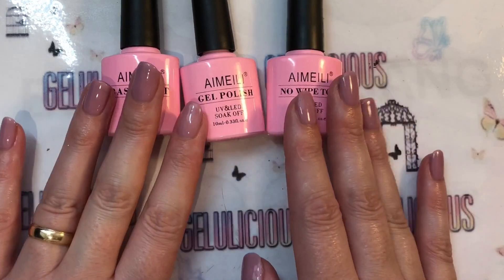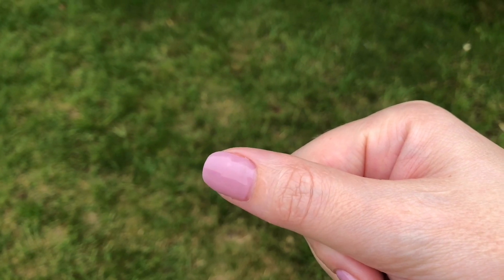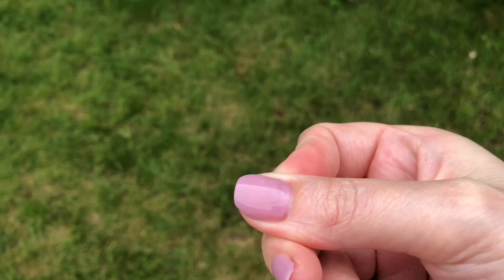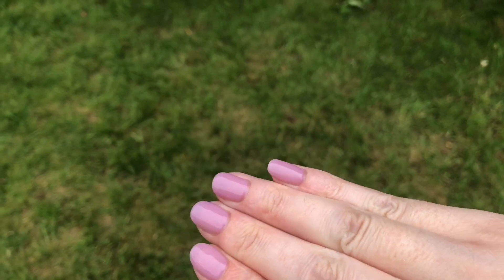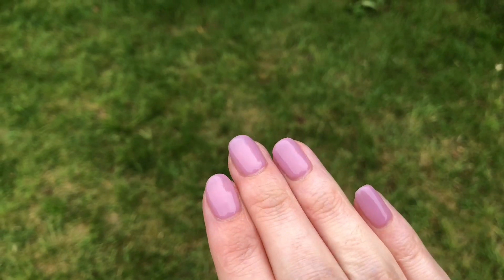It is actually a much nicer shade — you can see it better outside in natural daylight. Now, I had to do an emergency procedure on this nail; it had cracked right down the side. I did the tea bag repair system where you put glue and a tea bag on it, and then did my nails on top. I don't know how long this one is going to last.